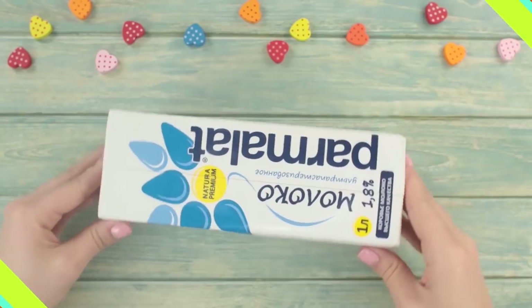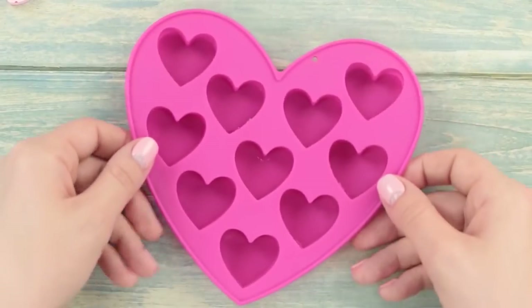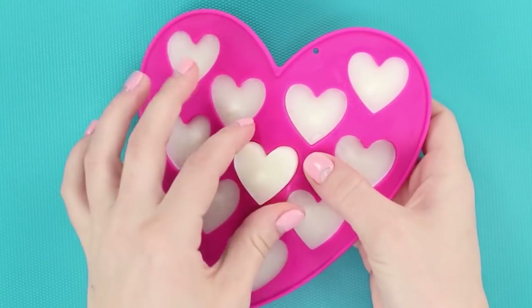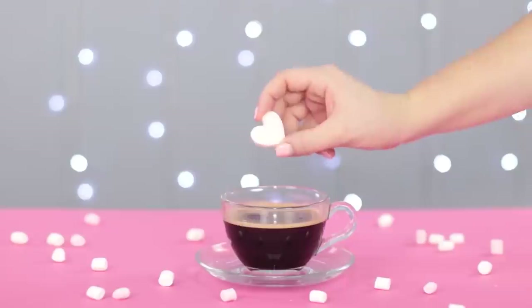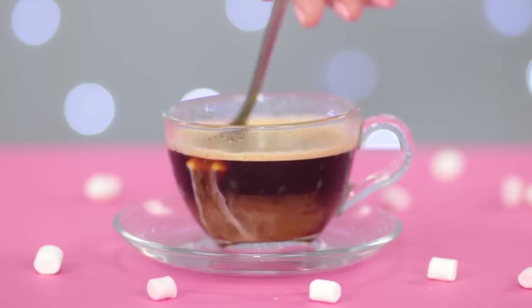Milk is one of the most easily spoiled products. Let's delay its expiration date by freezing it. Pour the milk into some cute ice molds and put it in the freezer. The cold milky hearts would be a great addition to your morning coffee, and they can also save you on a hot summer day.